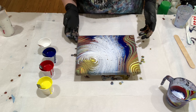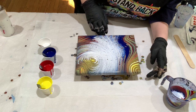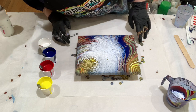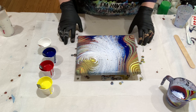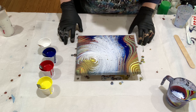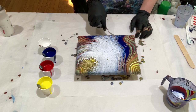Touch up these corners a bit. We are getting a little bit of cell action going on there. So we will let this sit and see what it does.